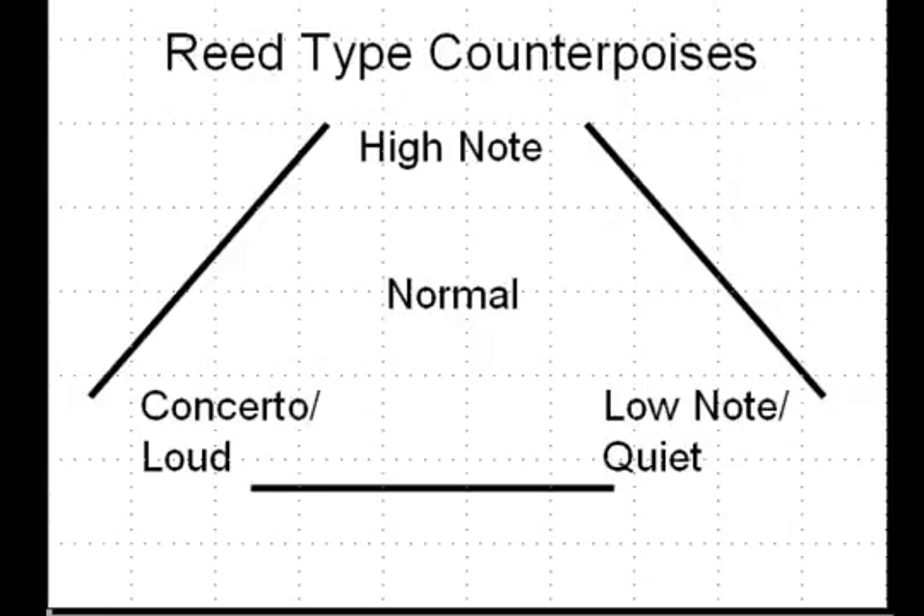Here, for example, are the three reed type counterpoises — the three specialty reed types. We have one counterpoise that is the high note reed, another counterpoise is the low note or quiet reed, and the third is the concerto loud reed. The normal reed is in the middle of these and in fact draws on various features from all three reed types, so you might want to think of each of these specialty reeds as being some sort of extreme.